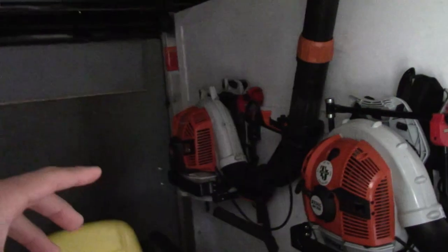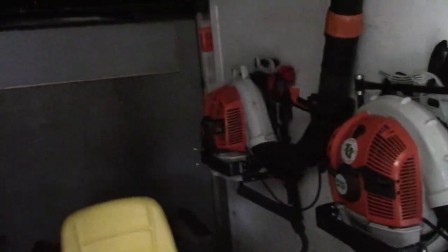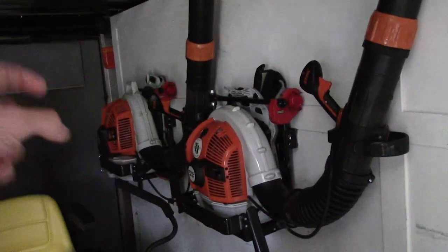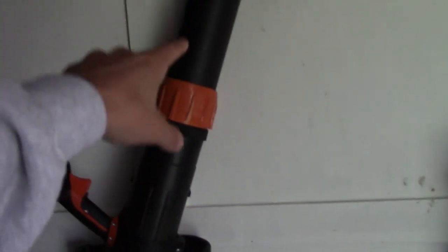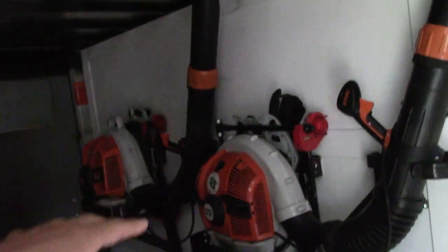I have the Stihl BR800C and the BR700. I bought the 800 first, and then the second one I got was the 700 — yes, it's not as good as the 800, but I didn't think I needed a second 800. My decision was between the 600 and 700, but they're so similar, and the main difference that got me was the 700 has the same tube as the 800 where you spin this little thing and the tube can go in and out. I didn't want separate tube pieces, so that's why I got the 700, and I love both of those blowers.